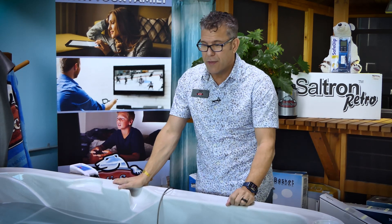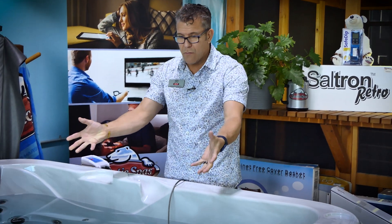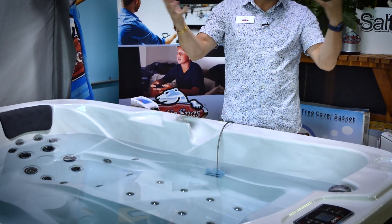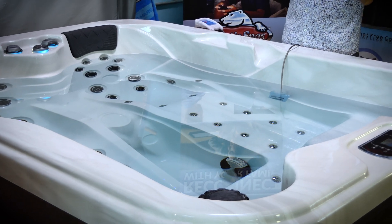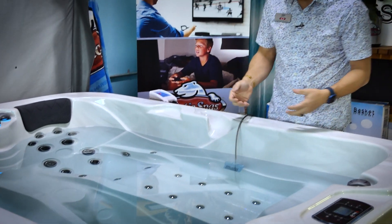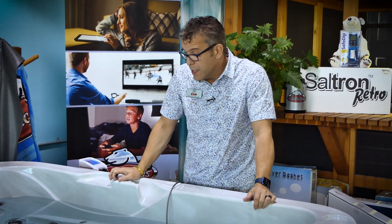The beautiful thing about this type of system is it doesn't have that buildup. When you walk into our showrooms or open up your lid, you don't get hit with that waft of chemical smell. There's almost no smell at all when we do it this way.